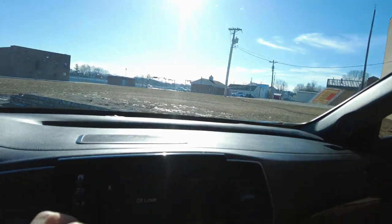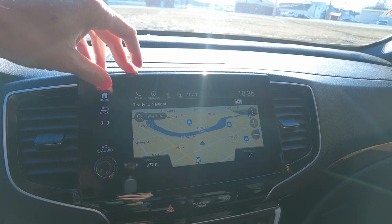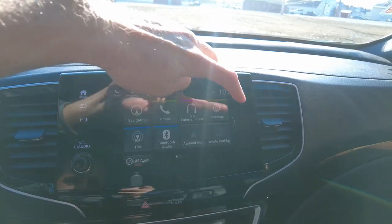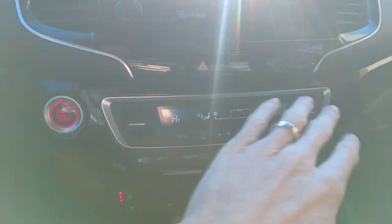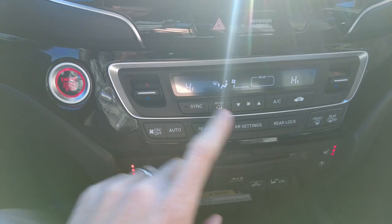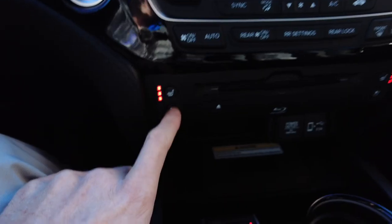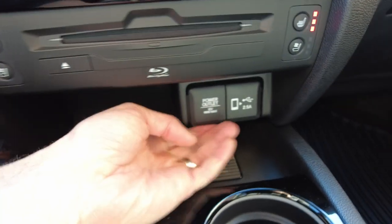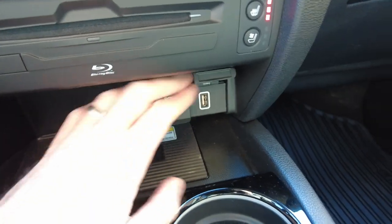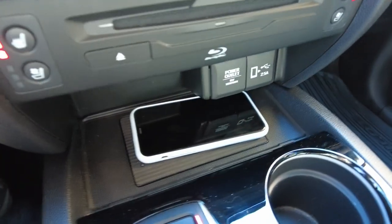There's a little mirror to check on what's going on in the back. The radio is a touchscreen with navigation, AM/FM, Apple CarPlay, Android Auto, and Sirius XM. Heat and air conditioning has three zones: driver, passenger, and rear — the rear zone can be controlled from back there or up front. It also has heated and cooled seats, a DVD player, power outlet, USB outlet, and a wireless phone charging pad.